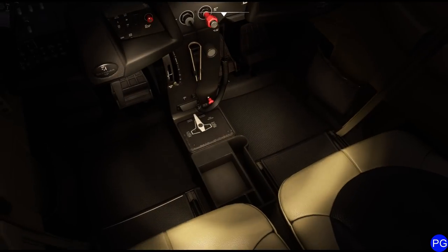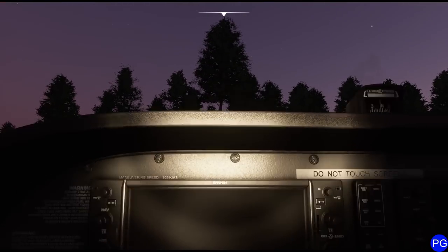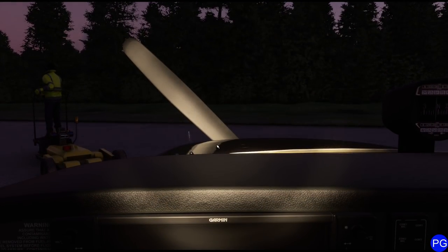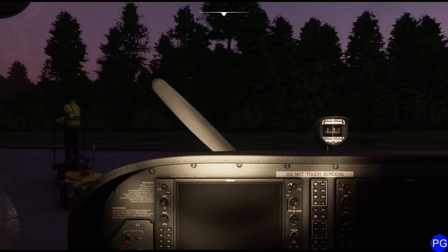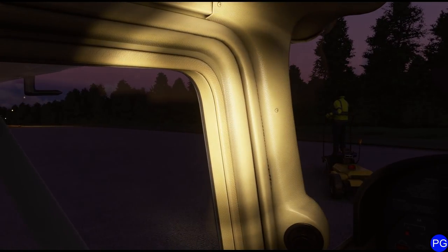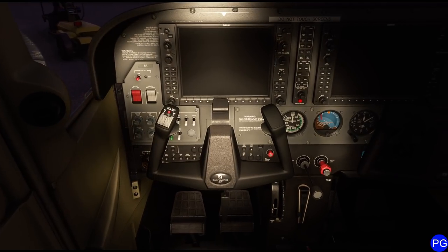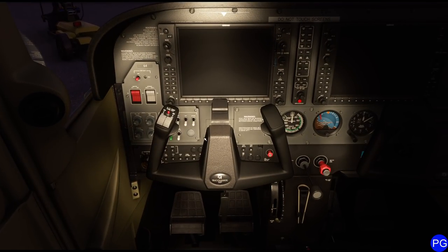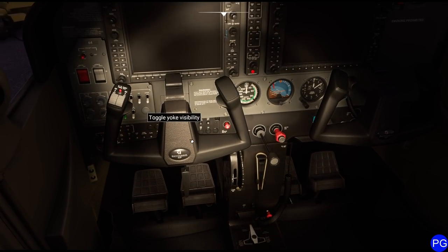First things first — when you first climb in this airplane, you've got to grab this little lever under the seat and adjust it so you can actually sit properly. Fun fact: when I took off one time, that little pin that holds it in place wasn't there, so as soon as we accelerated, I was grabbing for the controls. In the real world, you'd also have your little GPS stuck on there and probably be on your phone calling in the weather.